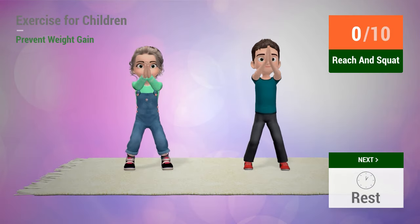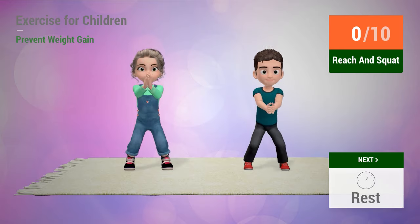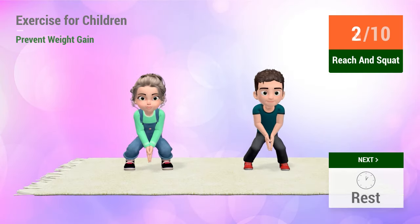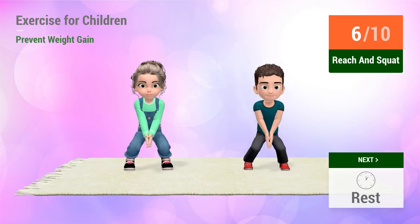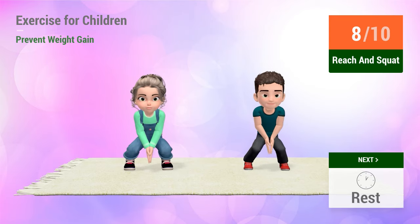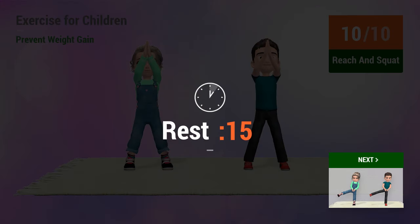Up next. In five, four... six, seven, eight, nine, ten. In five, four, five, six, seven, eight, nine, ten.